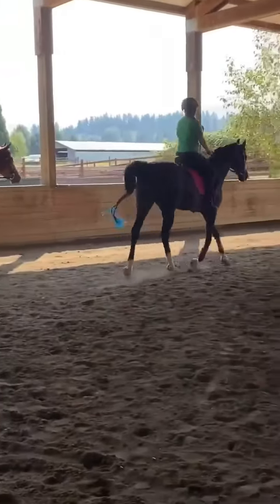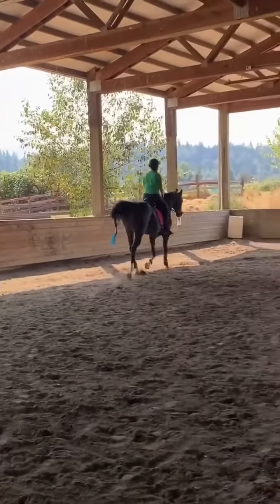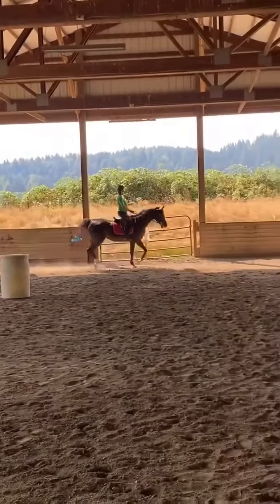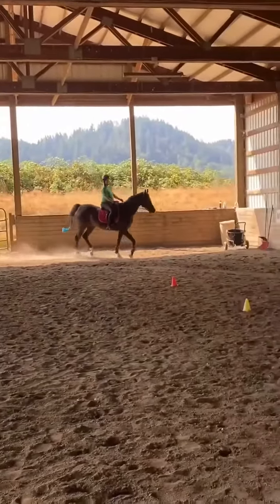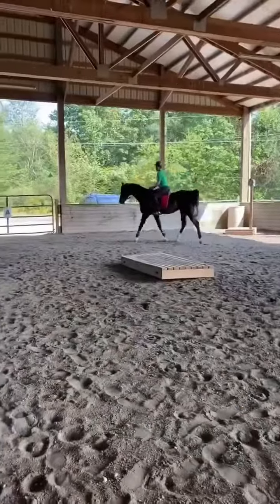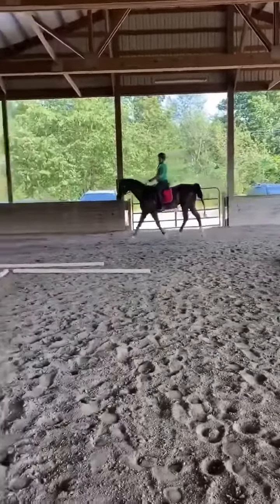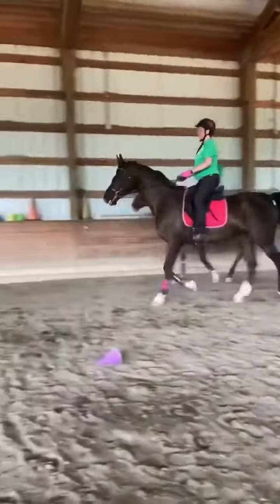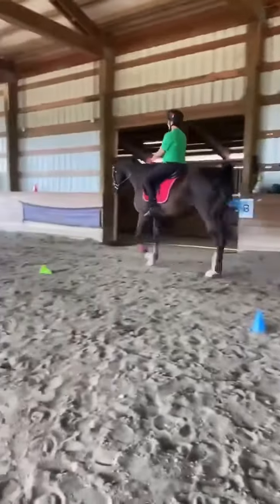Then it's all just like trying to string together all those gives to be closer and closer together until he just stays there. Good, good. Push — good. Elbows bent, push, push, squeeze, squeeze the rein because he lifted his head there.